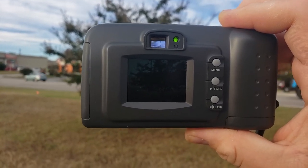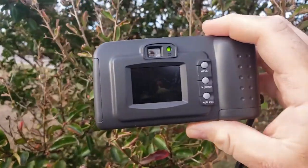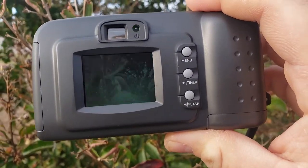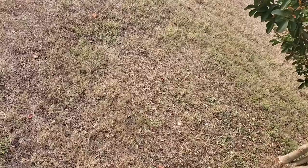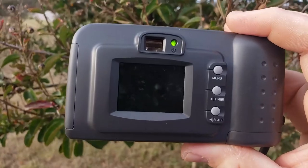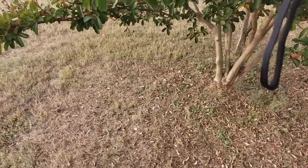It takes pictures pretty quickly, especially for something from 2001 — it doesn't take very long to capture the image. Close-up photos look okay I guess. For that era you could probably get a lot better for $300 than what this camera offers, but it's kind of neat. I took some photos.